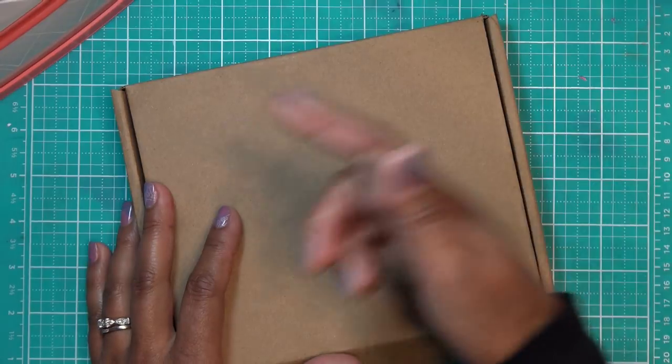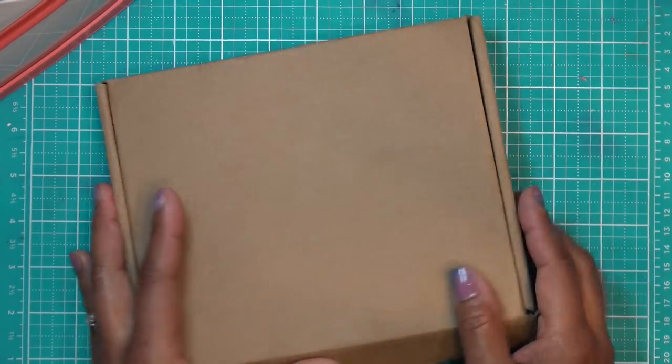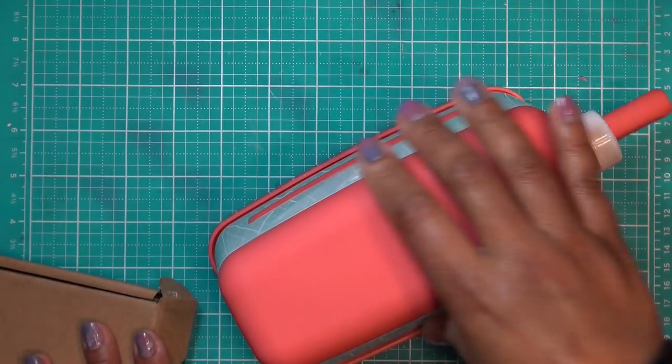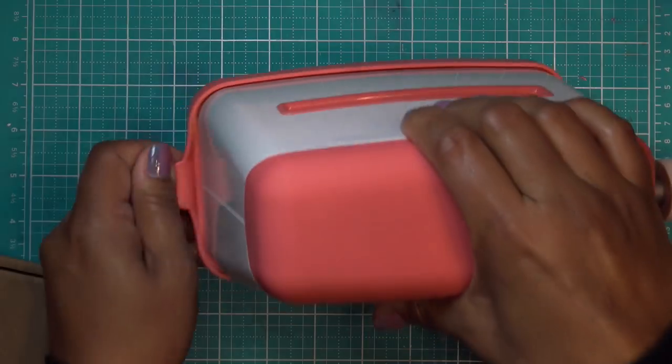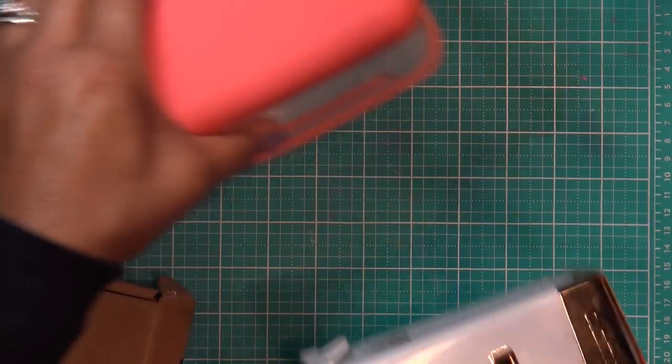I'll have tons of links in the description box for you guys. One other question — somebody asked how the marquee suctions to the table. Just like the old one. I never really suctioned it to the table manually — what happens is as you start using it and push down, it kind of sticks itself to the table.